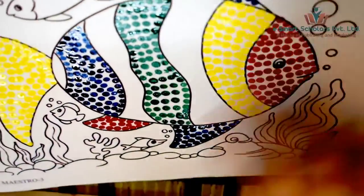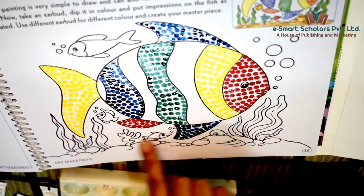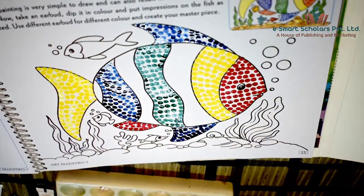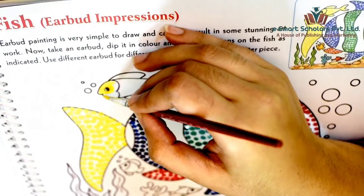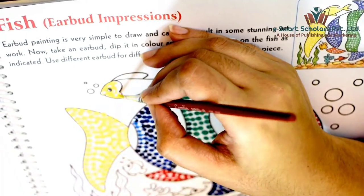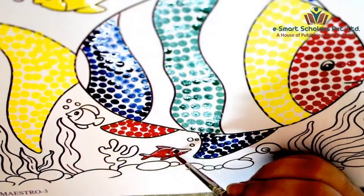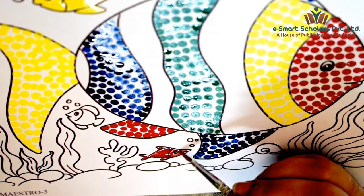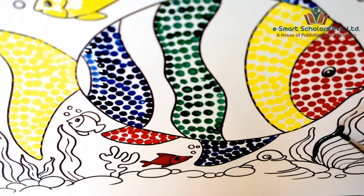Now, let's color the background. A tiny yellow fish, a tiny red fish and green seaweeds.